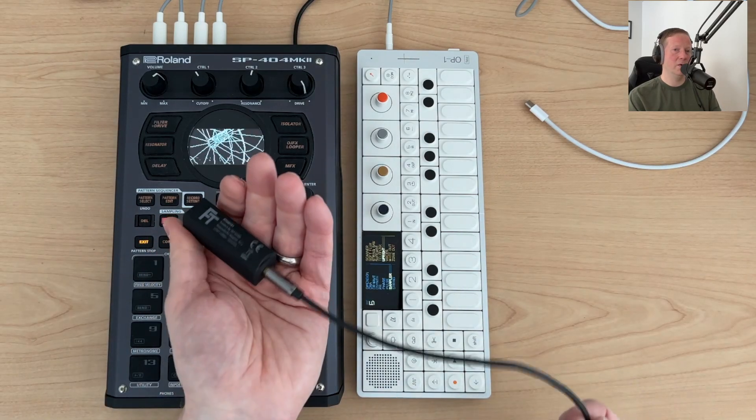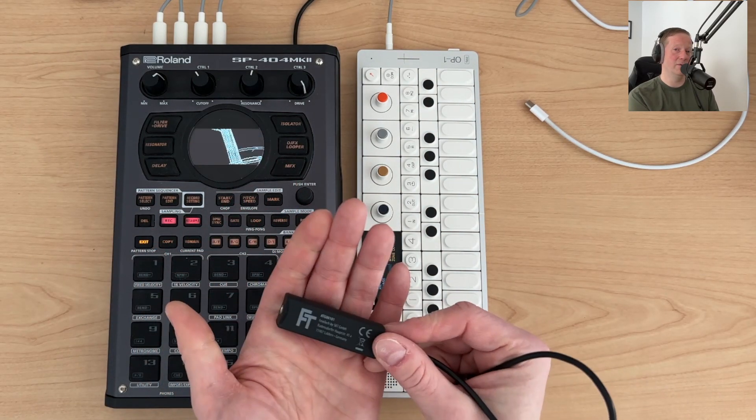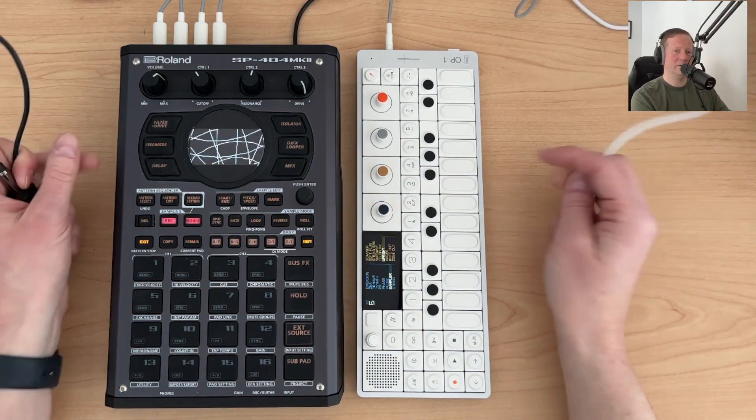The way this works is it's going to actually disconnect the ground between two systems, typically using magnets. Sometimes it uses capacitors and other things where it's not actually removing the signal.